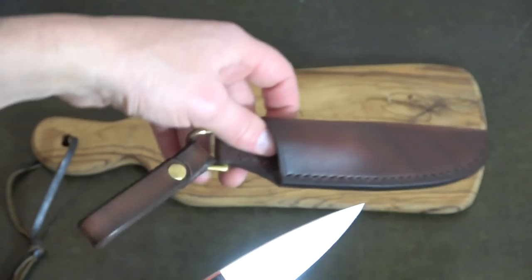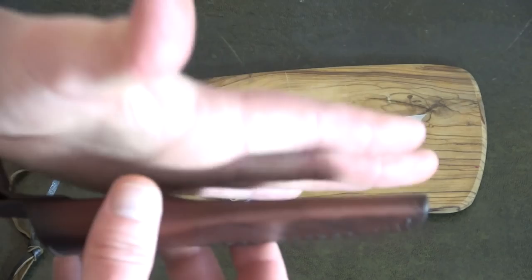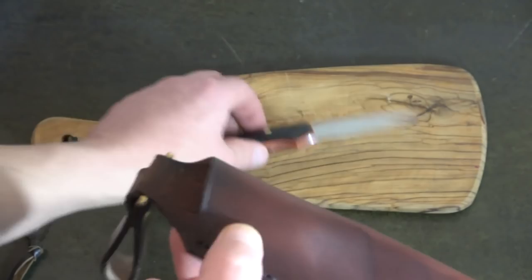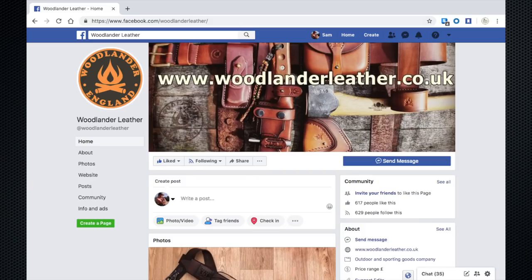I opted for a dangler. He actually is a big proponent of side carry, having the sheath parallel to your belt, which is handy as well — that's all personal preference really. But I am a fan of a dangler, just because when it's on your belt you can turn it when you're kneeling down and pull it out. That's beautifully made. This would probably set you back about 50 quid, I think.